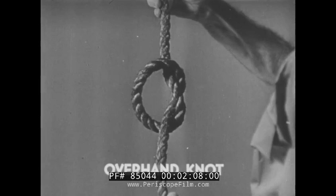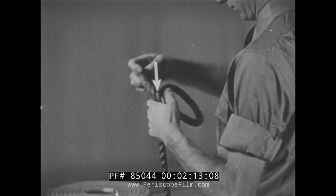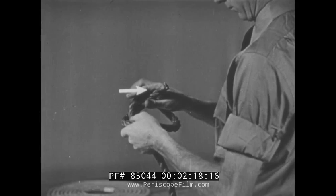The overhand knot is a simple one, but it forms the basis of many other knots. To tie this knot, simply form a bite or loop, then pull the fall piece or end through the bite and tighten.